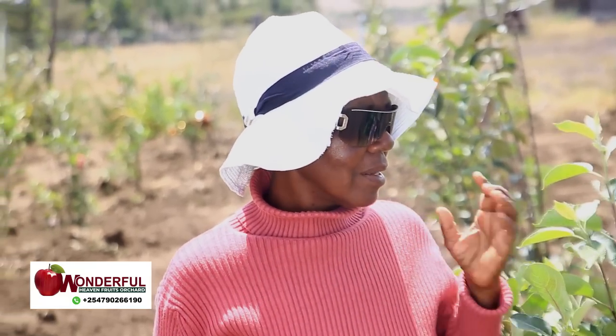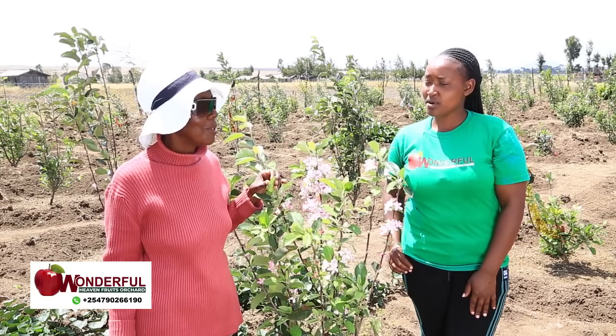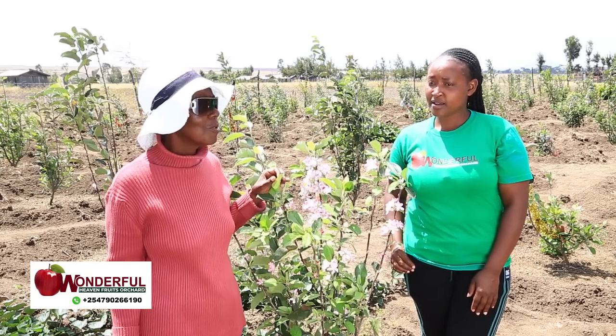Even where the manure did not reach, about 50 holes, you can see they have fruits and they are big. I really recommend that people buy Wambugu apple. It's beautiful and you will love it. It won't let you down — take care of it and it will take care of you in your old age or when you need it.